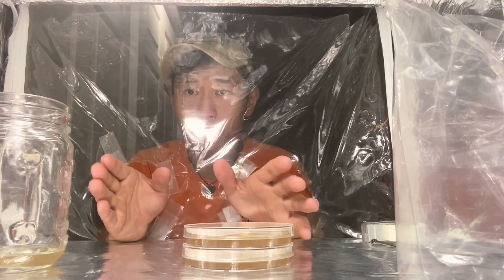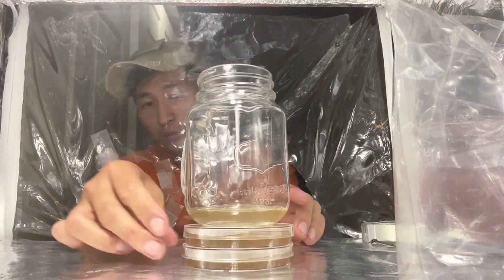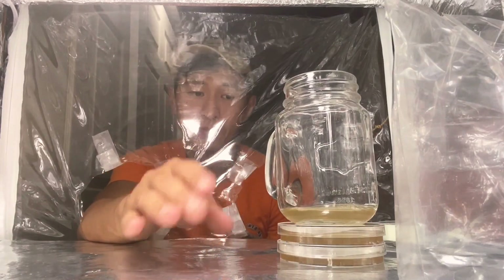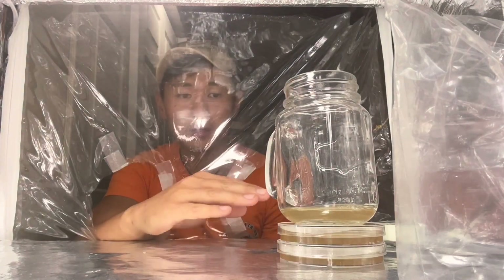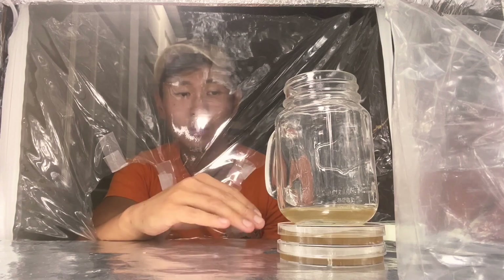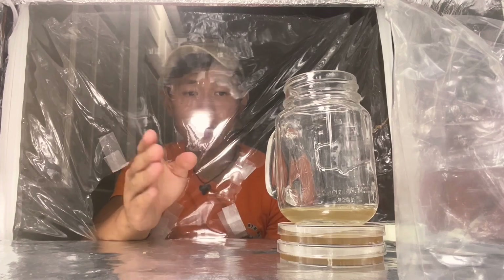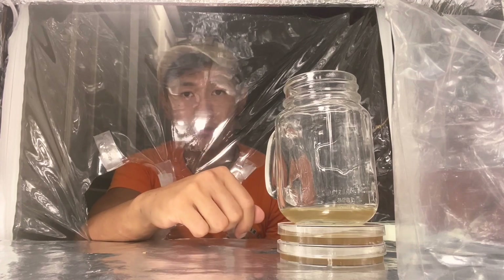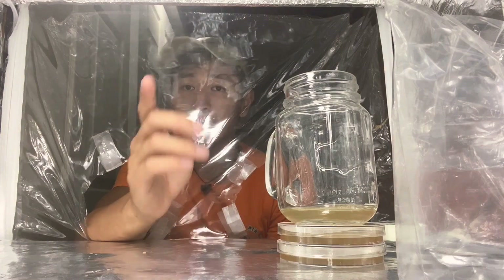Once you are done pouring the agar dish, take your container, put it on top of your last dish, and stack them on top of each other. Why do you do that? It's because that container is going to keep condensation from forming on top of your agar dish. When there is condensation on your agar dish, sometimes when you shake the dish that condensation will fall into your agar and that could cause contamination. Now just let it cool for a while and I'll see you when it's cool.